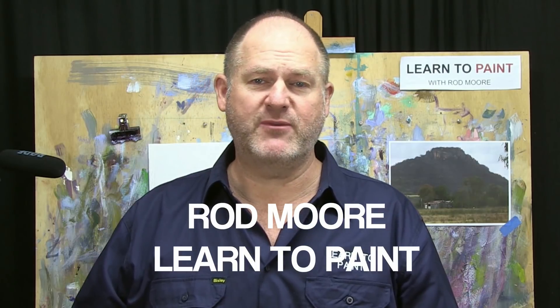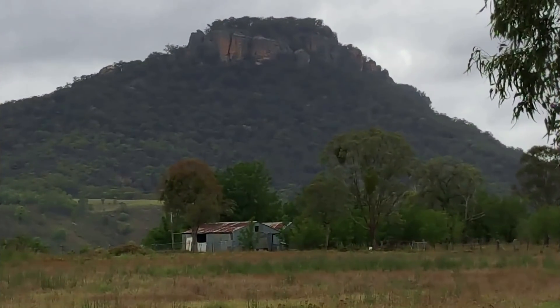G'day folks, welcome to another episode of Learn to Paint TV. Rod Moore here from the Learn to Paint Academy. I've got a really interesting little subject for you to paint - a landscape scene. This photo I took on one of my travels has two very distinct planes: a foreground with old sheds and a row of trees, and in the distance a mountain with escarpment rocks. There's a very definite difference between the values and also the saturation of the paint. We're going to use the Moore method of painting: three steps, three colors, three brushes.